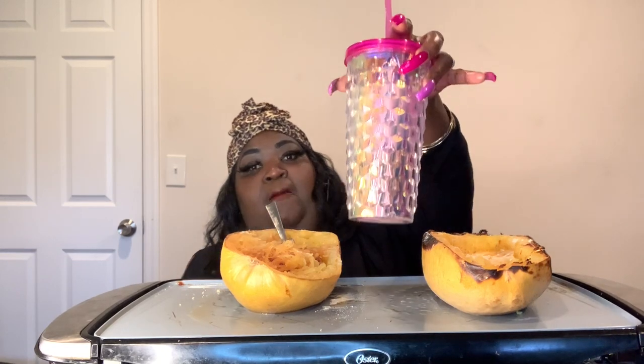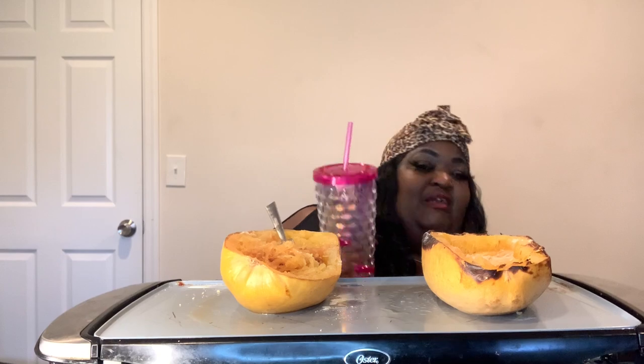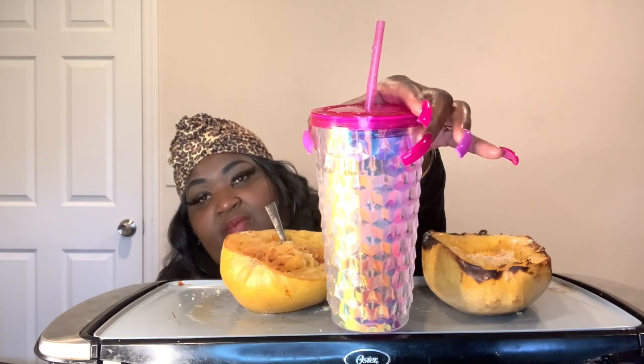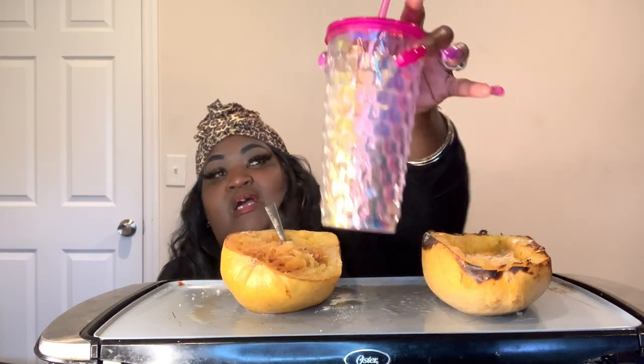And to drink, I have diet ginger ale. Guys, you see my fancy cup? Yeah, this is my fancy fancy cup — got the little pink top, so cute.